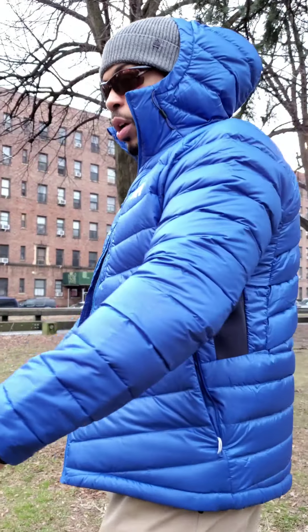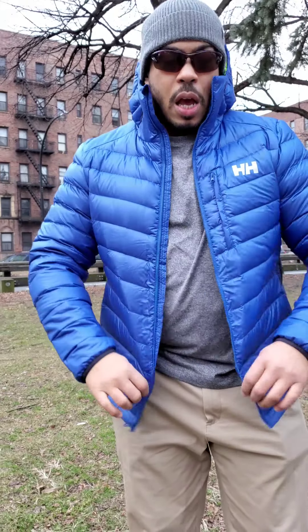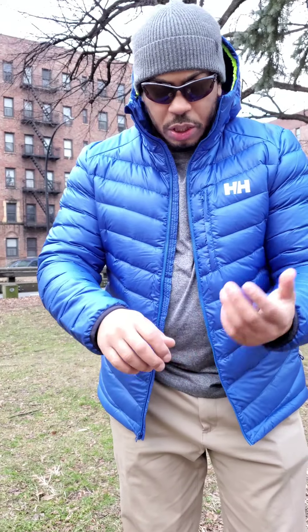Alright, take one more look — the Helly Hansen Odin Vyor down hooded jacket. This is a major go, major major go. Hit me up on the channel, let me know if you have the jacket, if you like it, or if you have any questions. We're here — Gear Wave 2020, peace.